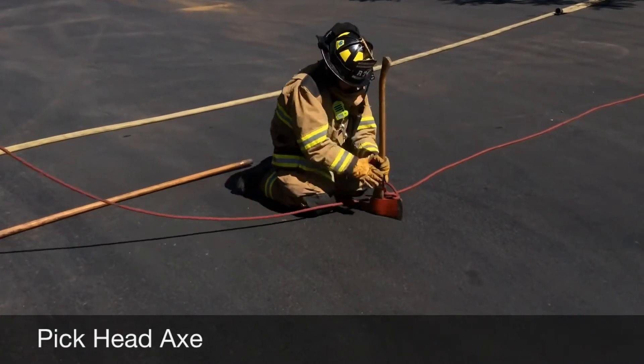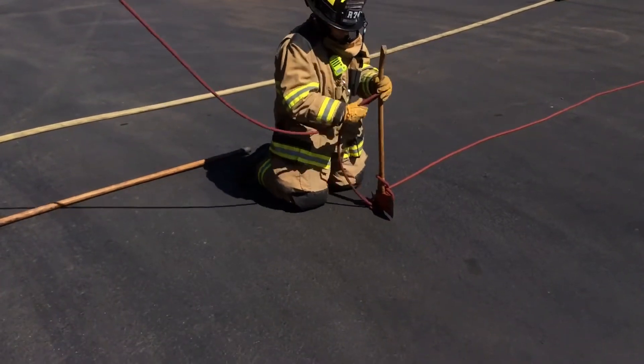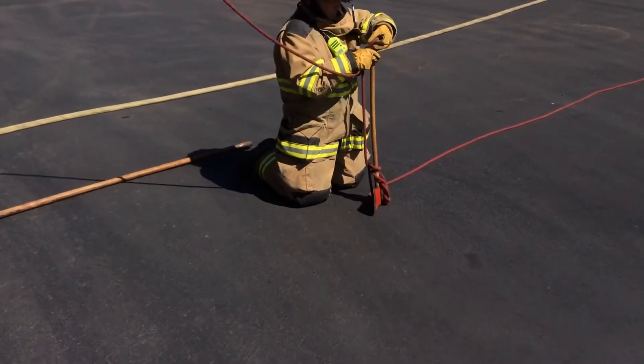Run the figure eight on a bite down the handle and under the axe head. Tie two half hitches, with the second near the end of the handle.